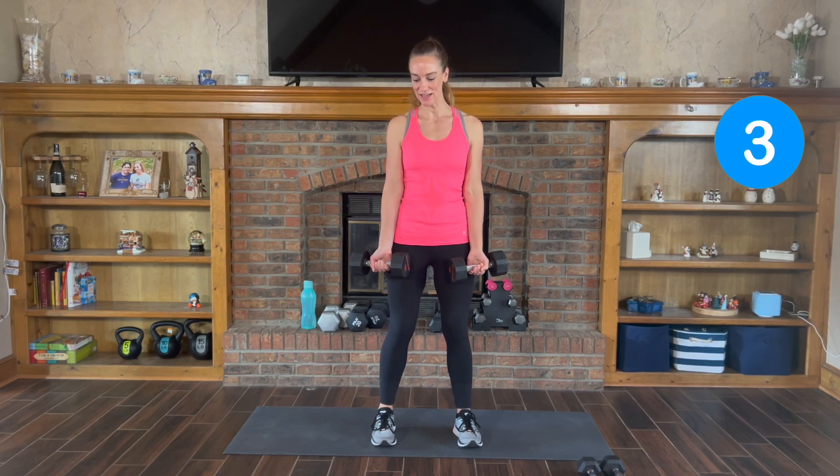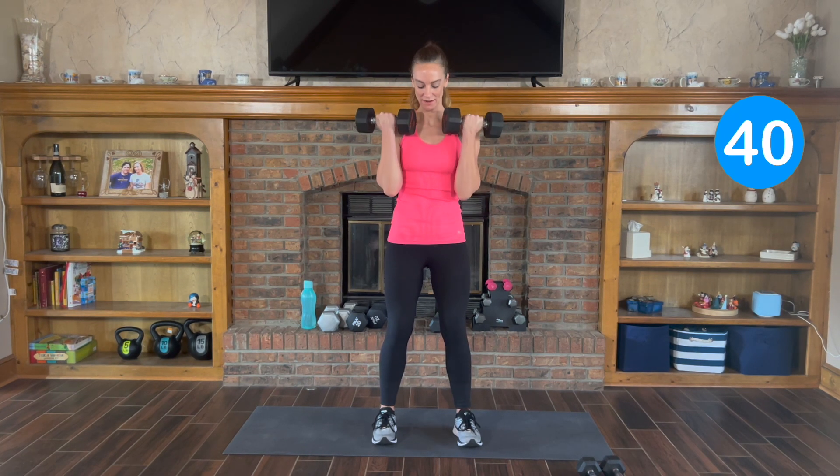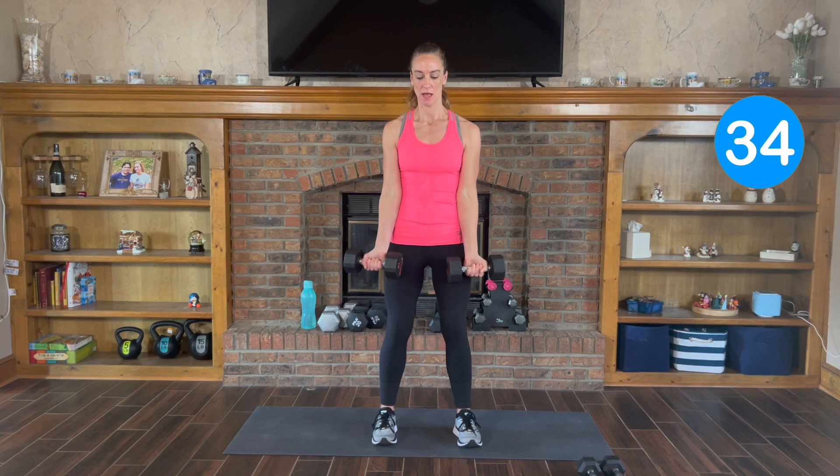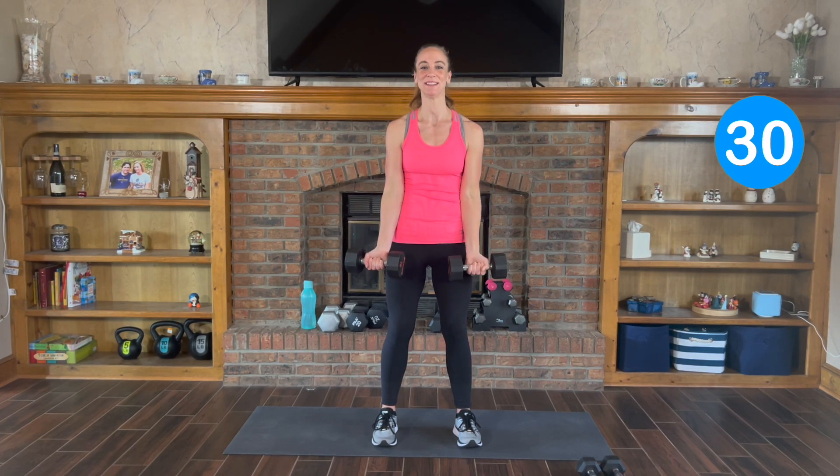We're gonna get started in 3, 2, and 1. Curl it up, control it down. You want a slight bend in your knees — you don't want to be stick straight. You want to control the weights up and back down.